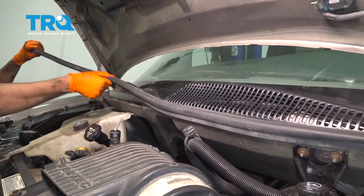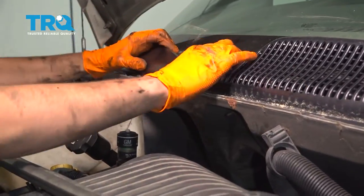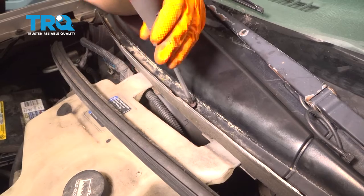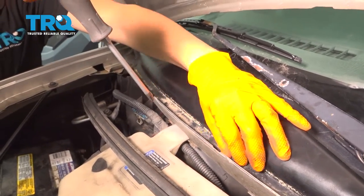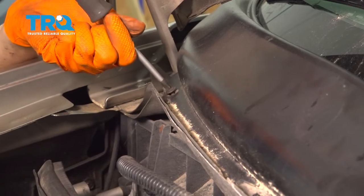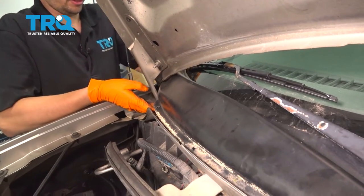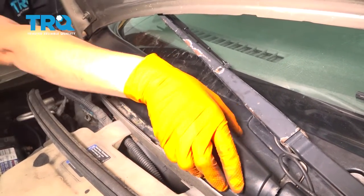I'm going to take this weather stripping seal off just so I can see the little screws better that hold this cowl down. To replace this part of the cowl you don't need to take the other side off — just take off the phillips head screws holding it down. There are supposed to be three but I only have two. Remove the hardware, then on the end where it meets the fender there should be a clip, so pull up on it to unclip it. Then you can pull this out — you might need to lift the wiper arm a little bit.